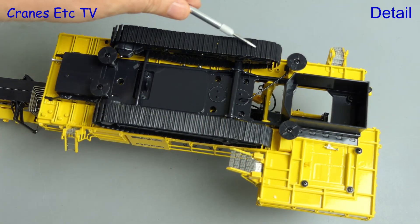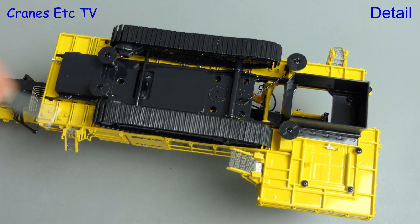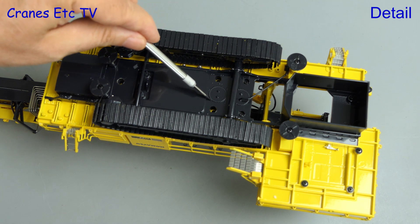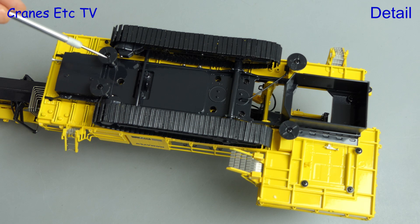We start underneath by looking at the metal crawler tracks, and they're delicately made and nicely detailed. There's a few hydraulic hoses running about, and some more detailing on the undercarriage. The big round pads on the stabilisers look good too.